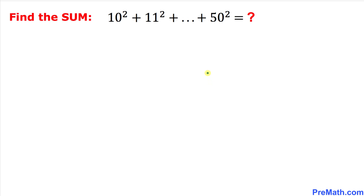Welcome to pre-math. In this video tutorial we are going to find the sum of the squares of this given series: 10 squared plus 11 squared, all the way to 50 squared. So let's go ahead and get started with the solution to this problem.